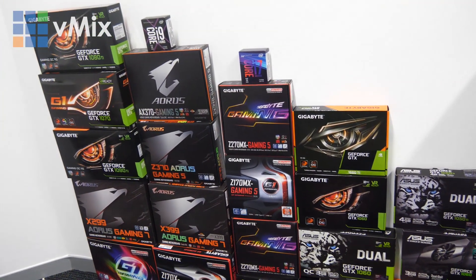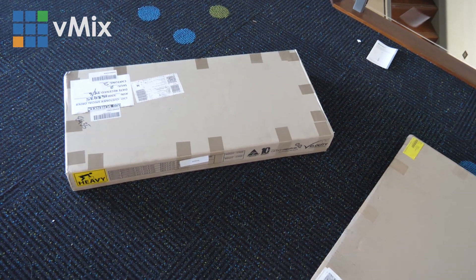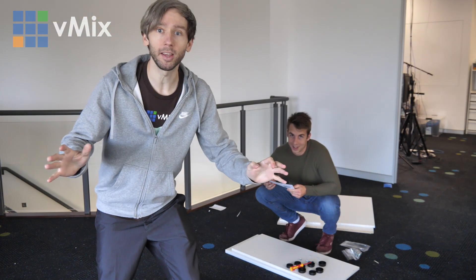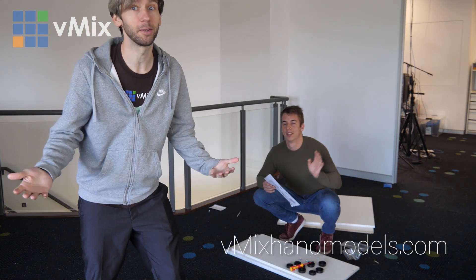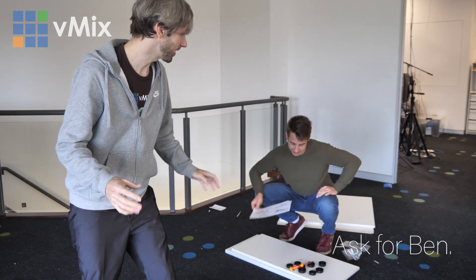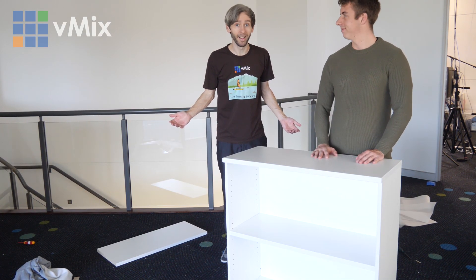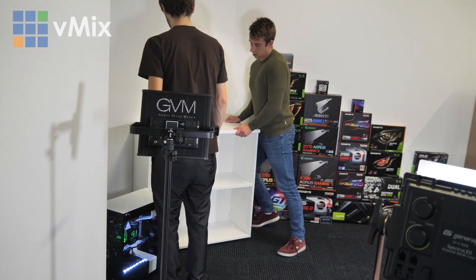The great wall of GPUs and motherboards has returned. Apparently I have to put these together to build a desk — fun. We've got instructions here, upside down, but hopefully it won't be too hard. Tim here with help from Ben from vMix as hand models, because I knew I couldn't do it alone. We're going to tag team this and that's how you do it — so simple.